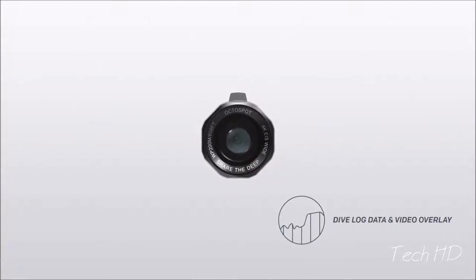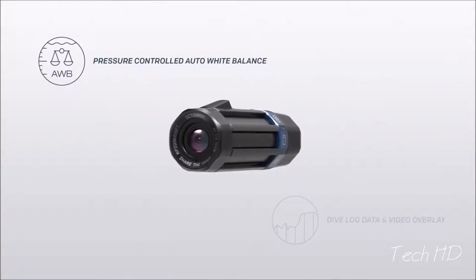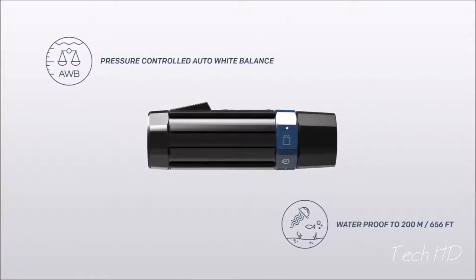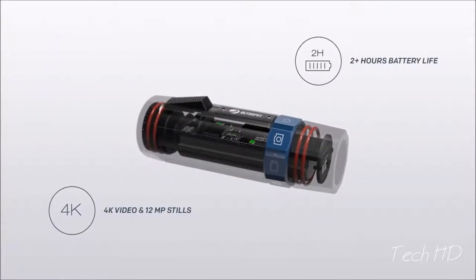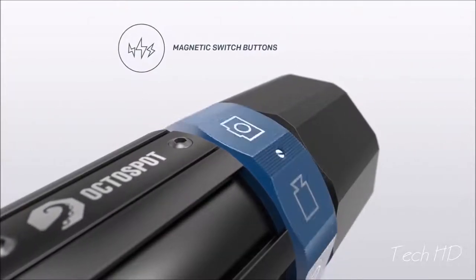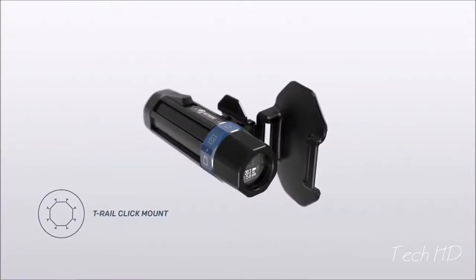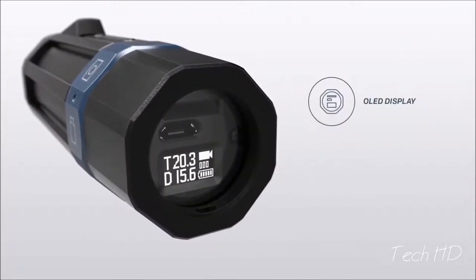OctoSpot is the first camera that is able to log your dive. It's also the first to automatically correct the white balance to match your depth. It records in high quality and is intuitive to use. It has a long battery life even in cold water. We've designed everything to be operated while using gloves and it can be mounted fast and easy.